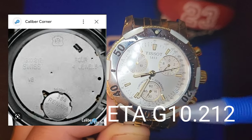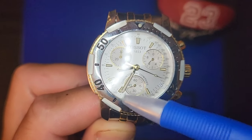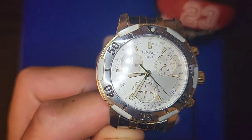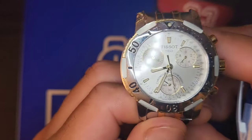You've got your running seconds and chronograph seconds. The sub-dial at 6 o'clock is your running seconds, and you've got your minute sub-dial between the 10 and the 11.